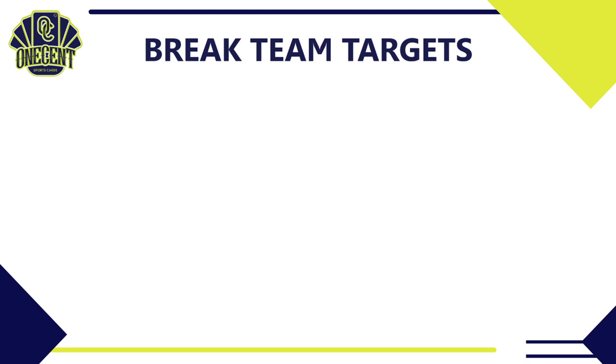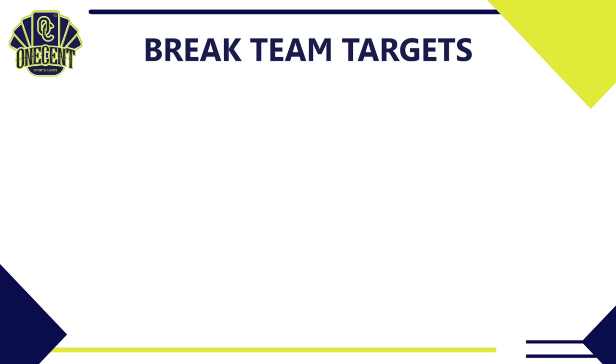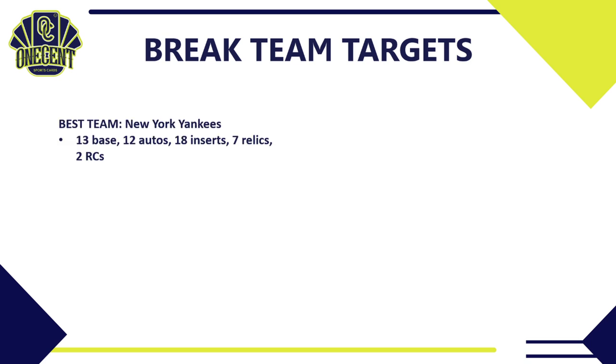Now for team break targeting. The best team to pull in a break is still the New York Yankees — 13 base cards, 12 different autos, 18 different inserts, seven relics, and two rookie cards. You can't go wrong with the Yankees in almost any baseball set.